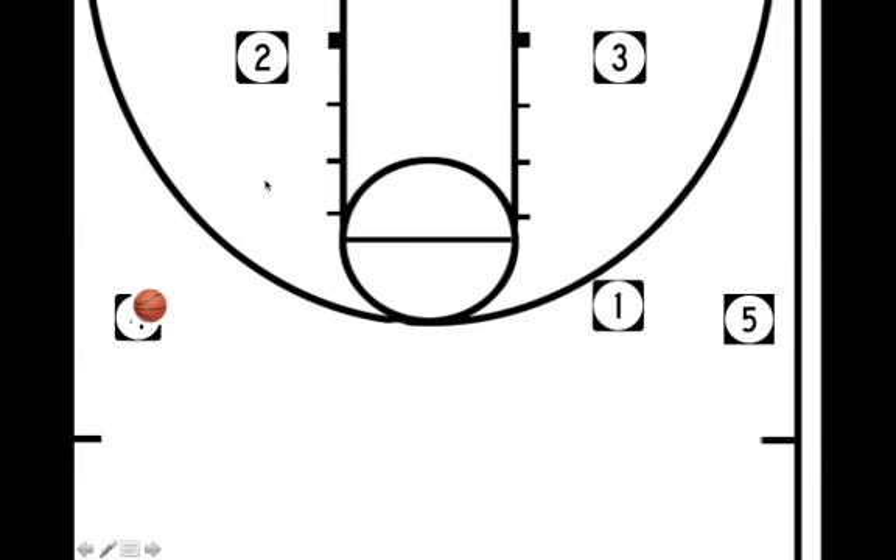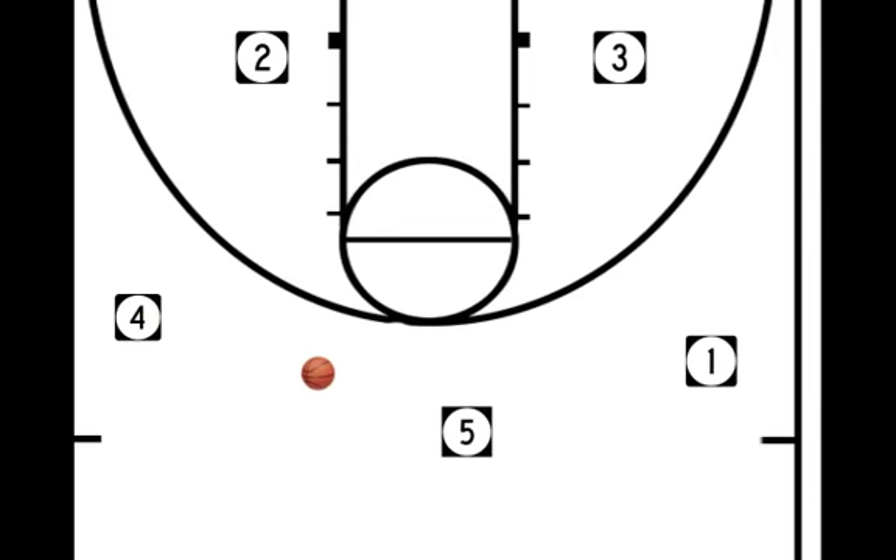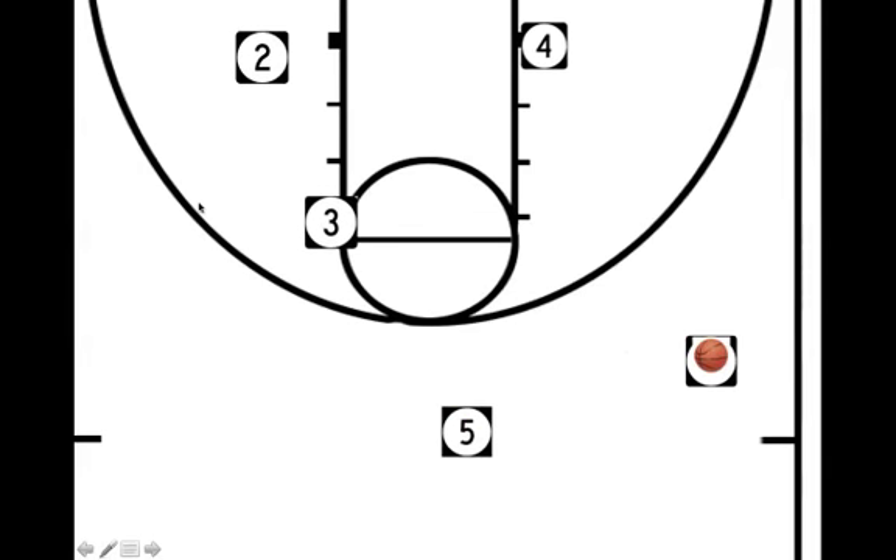1 is going to screen away for 5. 5 is setting his man up, coming to get the ball, and we reverse it. Now, as 5 is reversing that to 1, this is when 3 is going to headhunt and set that screen for 4. The ball is in the air — 3 is going to 4, setting his man up.